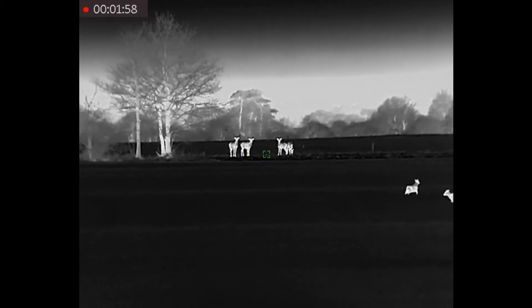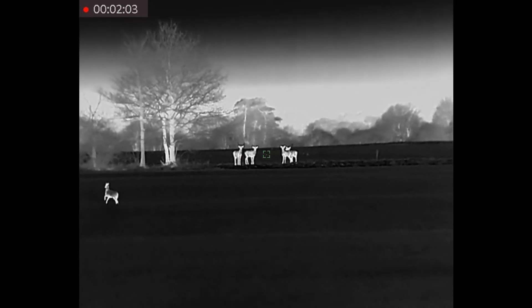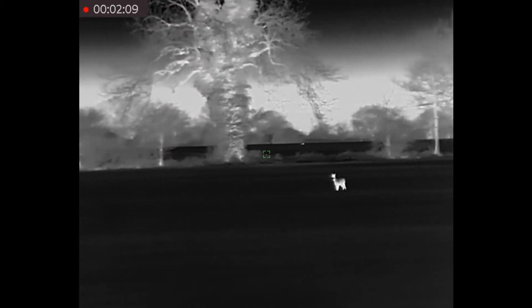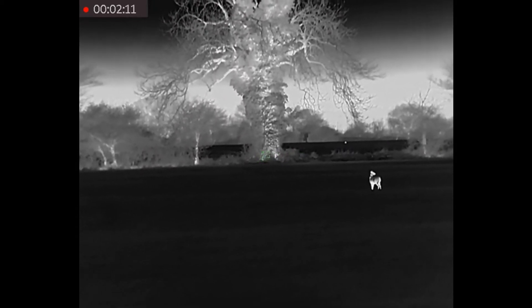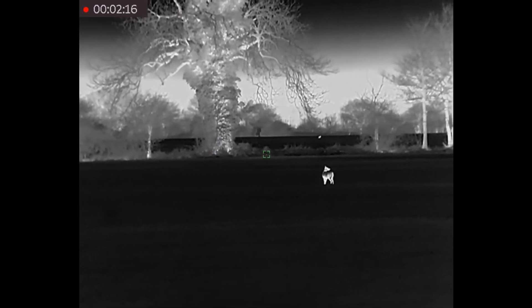As I am standing out in the open, the deer are definitely aware that something is going on. The roe deer are far enough away that they are not too concerned, and they do tend to be quite laid back anyway, particularly at night. The Chinese water deer are a little bit more frisky, shall we say.